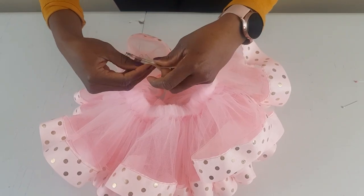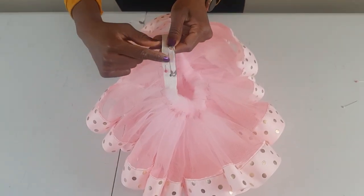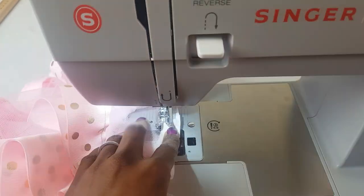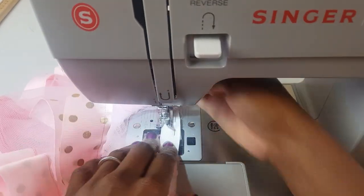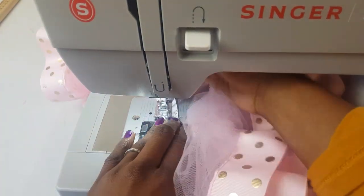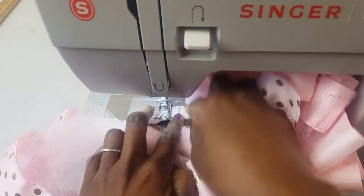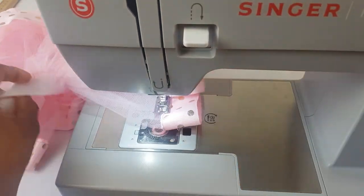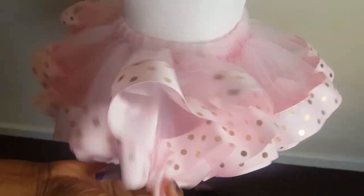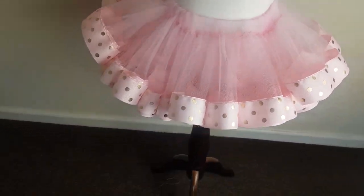Take this to the sewing machine and use a zigzag stitch to stitch it down. Now I'm just going to put this on my mannequin — and you can see how fluffy that is!